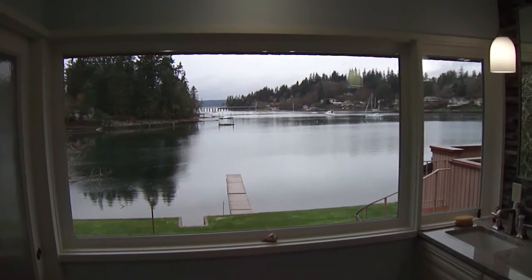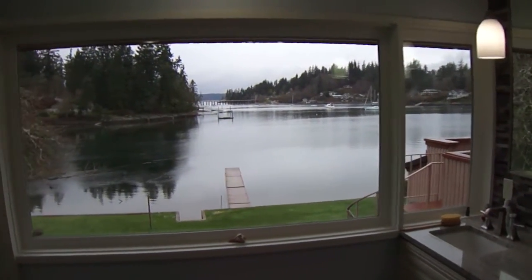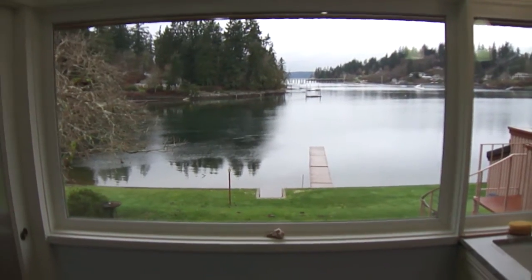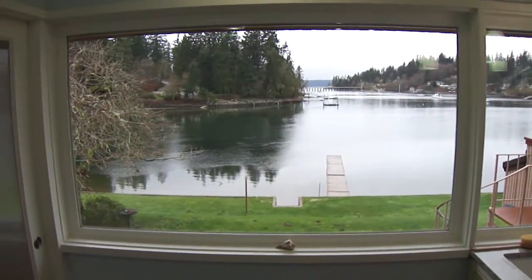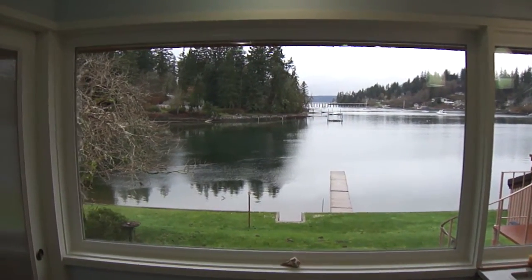This is the Donna Fisher Master Bathroom project that we just finished. Isn't that a beautiful view looking right out of the bathroom? I didn't have much to do with that — it was already here before I got here, but it is very nice.